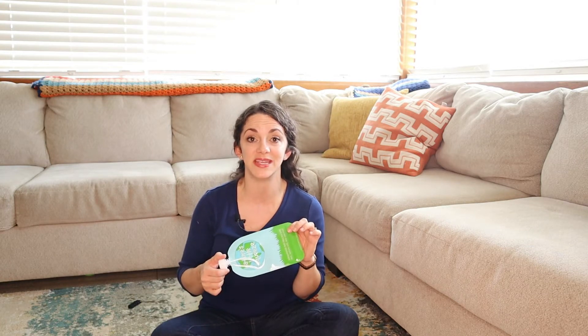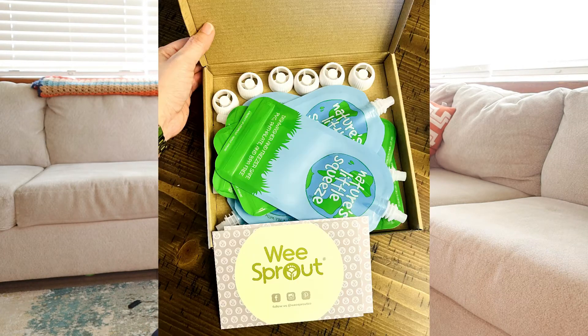I know everything that's going in here. It's just a really great way for him to be healthy and for me to save time. This particular brand that I've been using is called We Sprout.